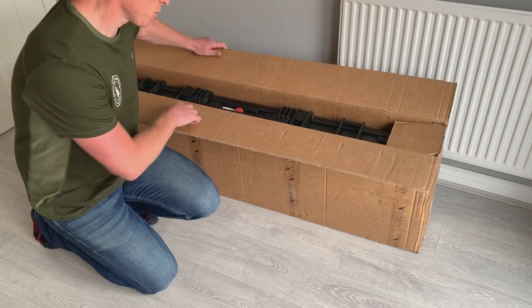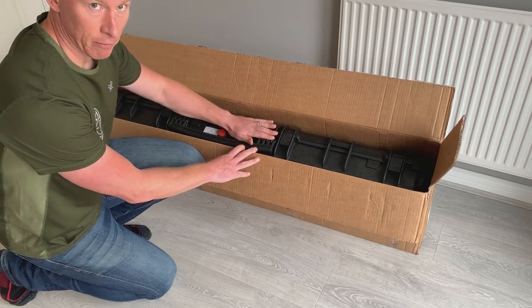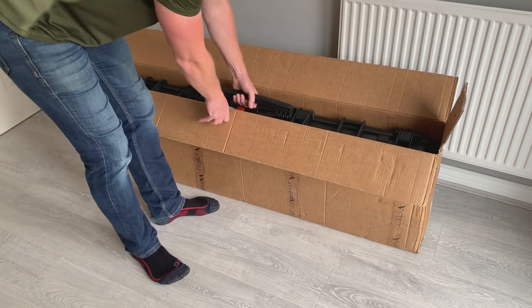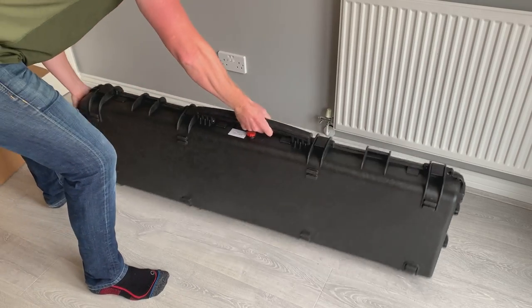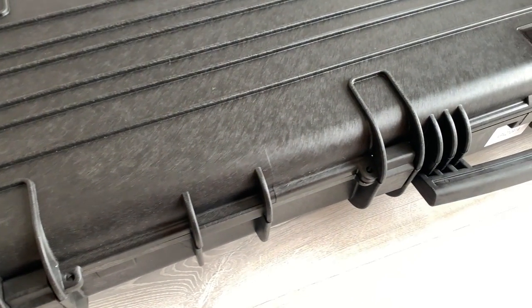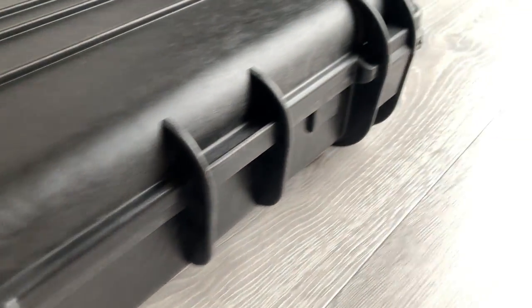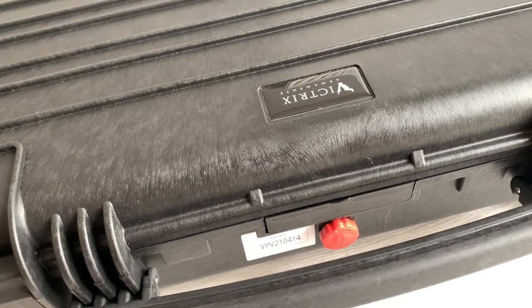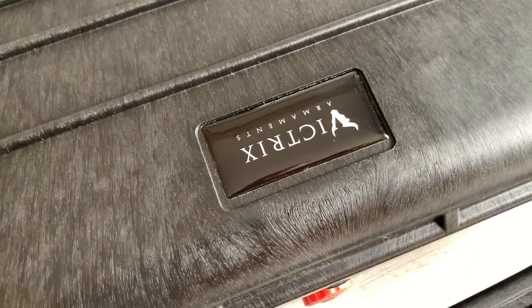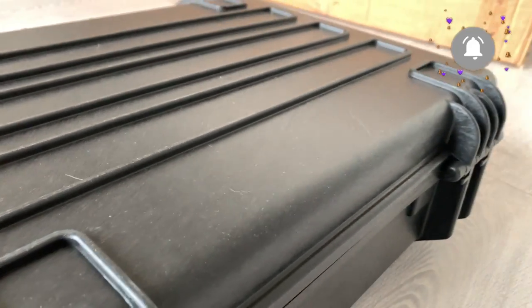It comes in a cardboard box, and within the cardboard box there is a really rugged Peli case. The case itself has multiple points where you can add padlocks, four clips, a large carrying handle, and a vent — so if you are taking it airfreight you can open the vent just so the case doesn't pop. There's a nice Victrix Armaments decal and really rugged hinges, as you'd normally expect on any rifle Peli case.